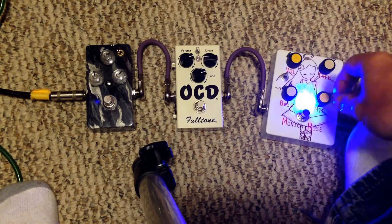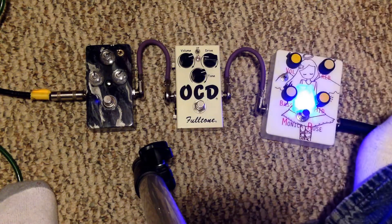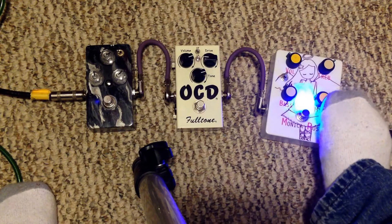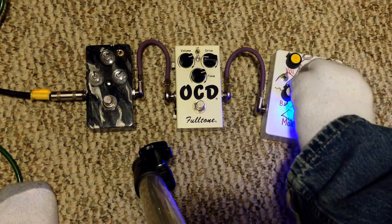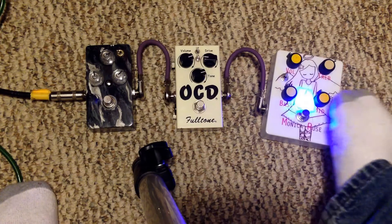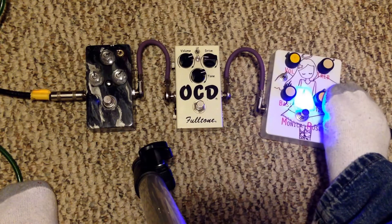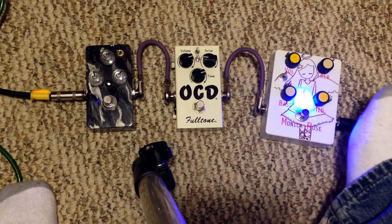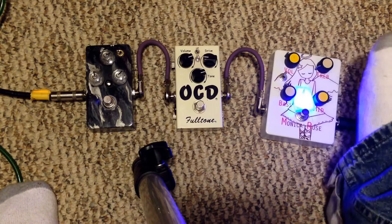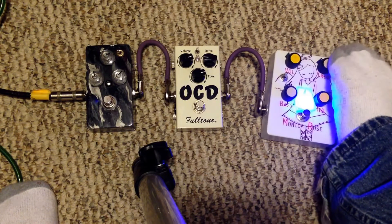So it's got a bass knob, a treble knob, and a mid knob. I'm going to gradually turn up the mid so you can hear how it affects the sound. You can see it just adds life into it. Let me turn this down — for some reason the treble is scratchy.